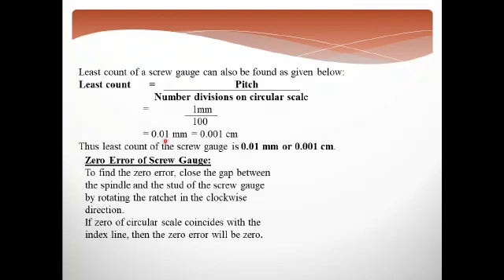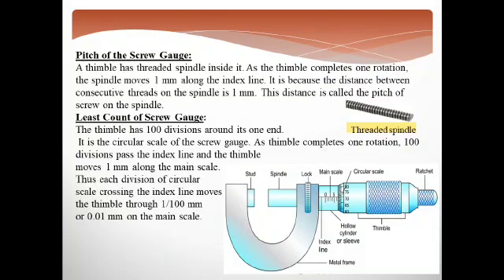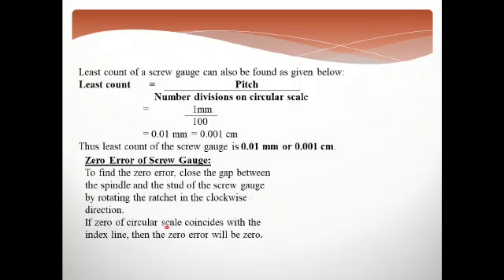How do we find the zero error? To find the zero error, we close the gap between the spindle and stud of the screw gauge by rotating the ratchet in the clockwise direction. You will close the gap fully, and then notice whether the circular scale line coincides with the index line.